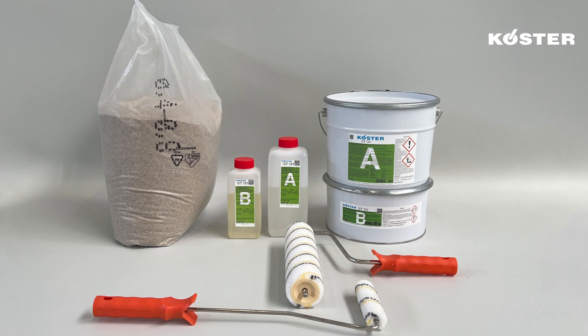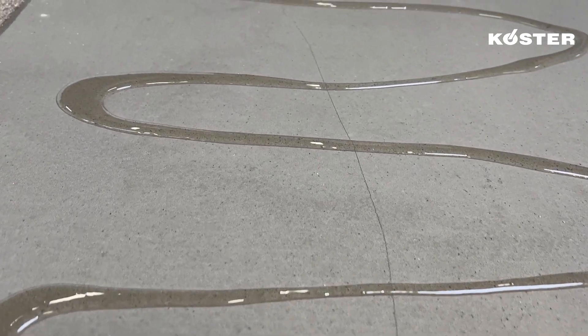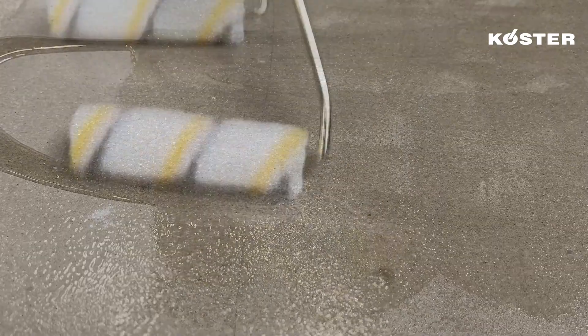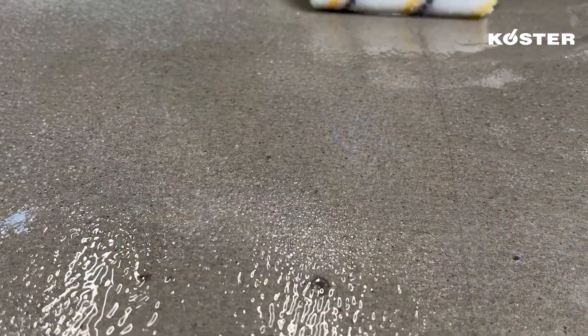Mineral substrates should be primed with the two-component solvent-free epoxy primer COSTER CT-121. COSTER CT-121 is mixed and applied over the prepared substrate with a roller at a consumption of approximately 400 grams per square meter.